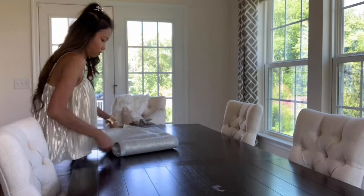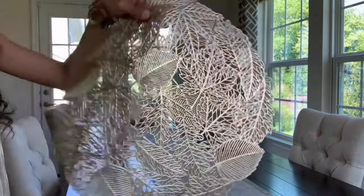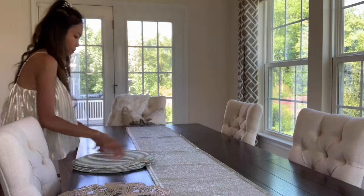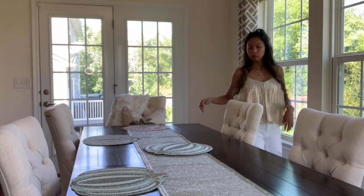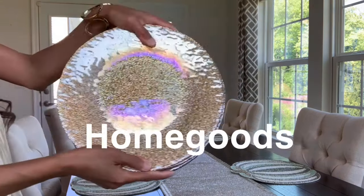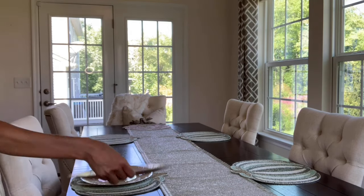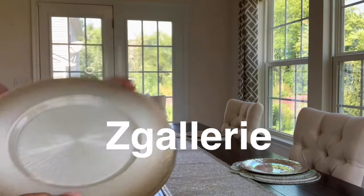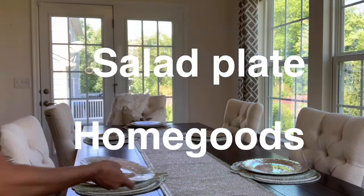Now let's go to my table number two. The color that I will use here is a little bit of green, gold, and champagne. Both of my chargers came from HomeGoods, guys — this one from two years ago. Both tablescape number one and number two are a high-and-low mix.